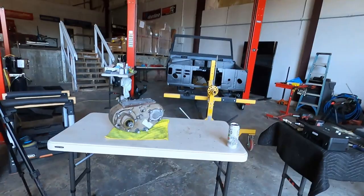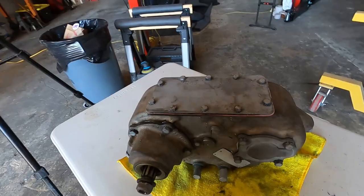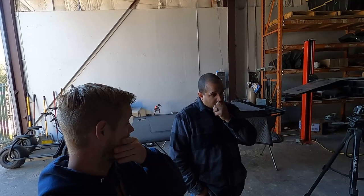Yesterday we took this apart and kind of put it back together - you gotta leave all the bolts loose so it spins. We have more shims on the way so we can adjust that properly, but I think we should paint it. We're gonna paint this, the transmission, and the transfer case. Today's gonna be a lot easier than yesterday.